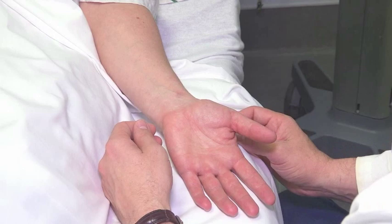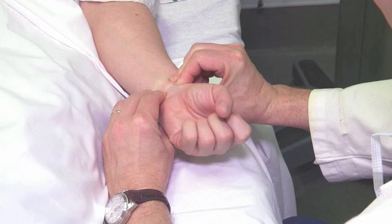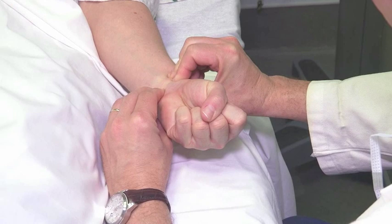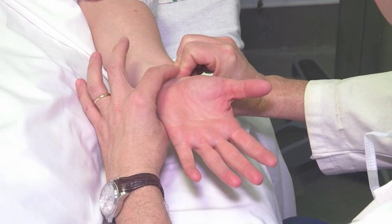I'm going to hold pressure on both the radial and ulnar arteries. As you can see, your hand is pinkish — that's normal. Please make a fist, and after you open up, let's observe how pale it is going to be. Please do so — now it's pale. I'm going to release the ulnar artery, and your hand immediately became pinkish again.